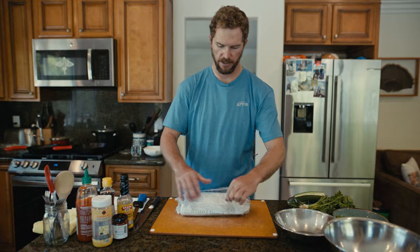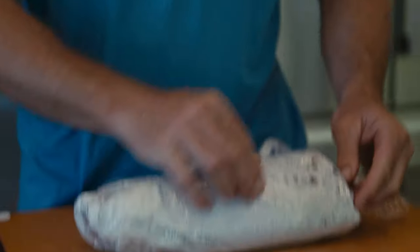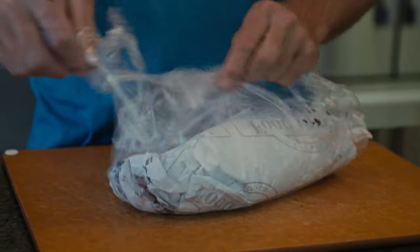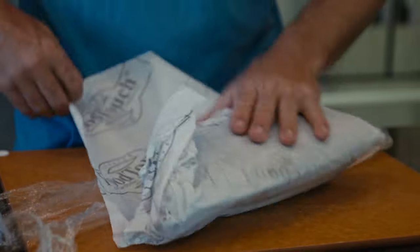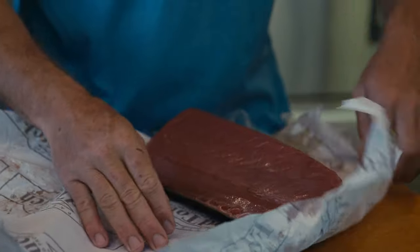We're going to unwrap this guy here and get our cellophane out of the way. It's always kind of fun to unwrap a piece of fish that you haven't seen in a few days and just see what kind of color and quality is going on. I use butcher paper.